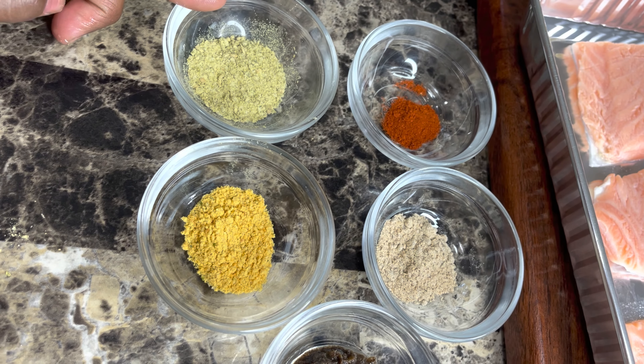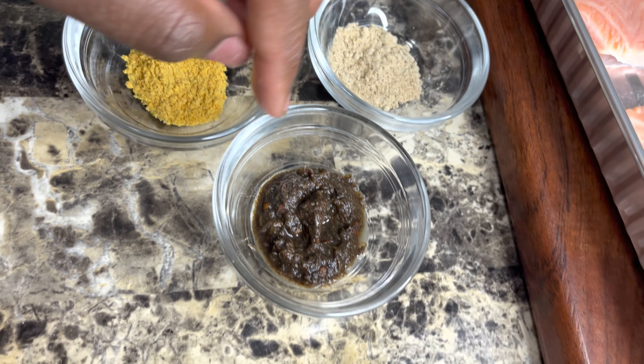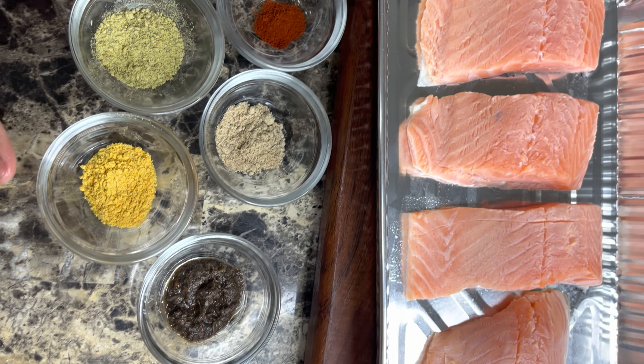Here I have my fish seasoning, my all-purpose, some Maggie jerk, some Walkerswood wet jerk seasoning, and my smoked paprika.